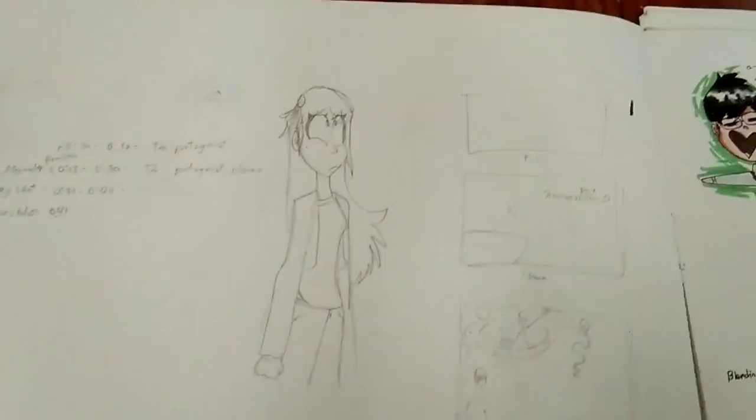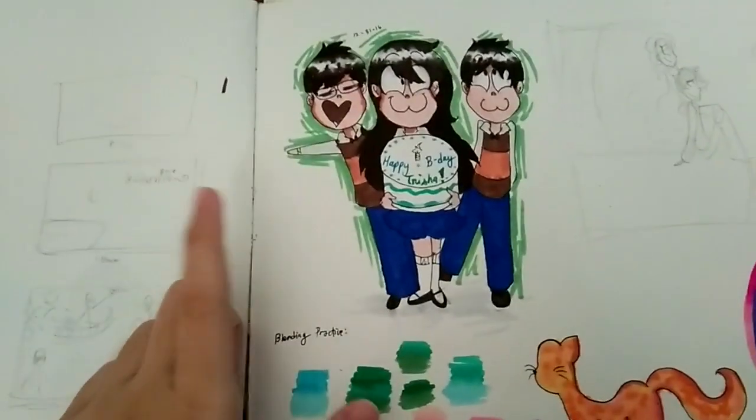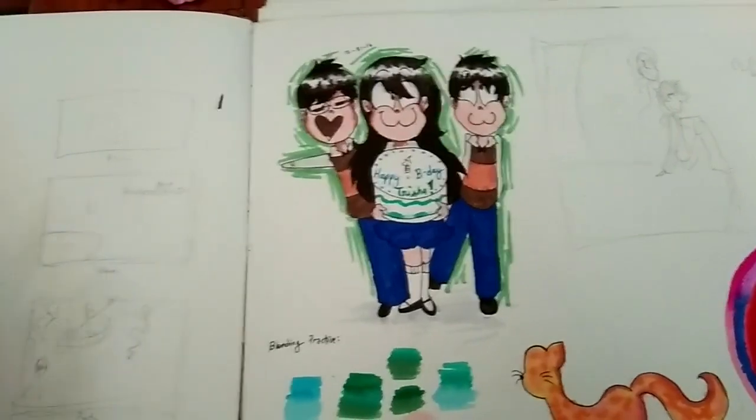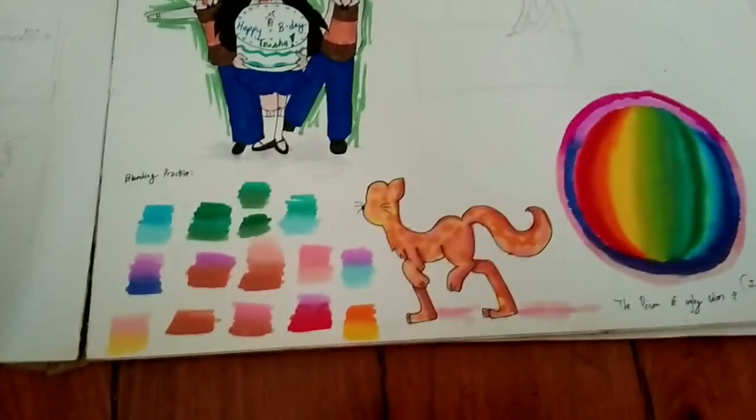The Gravity Falls OC, to be specific, that I was gonna use for a Wattpad roleplay, but I don't know what happened - that roleplay didn't really work out well. As all Wattpad roleplays do. This one's just my friend's birthday gift. These are OCs and they're adorable. This one is just a practice.